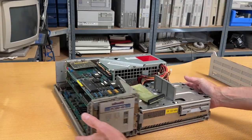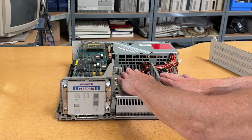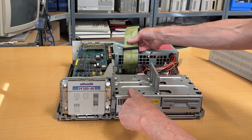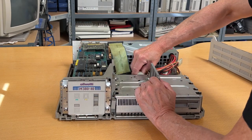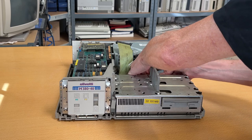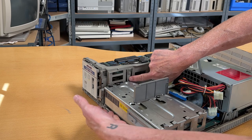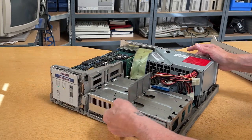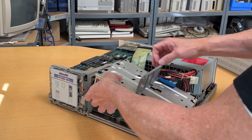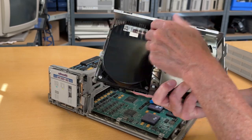Now we're inside the actual computer. This is the floppy disk and hard disk bay — it's super easy to take out. Let me unhook the hard disk cable. So obviously there is a hard disk in this one. Over here we have the floppy disk, so let's take the power and floppy disk cable out. The only thing we need to do is push in on this one and then lift it out. Out comes the hard disk, which is our Conner hard disk.